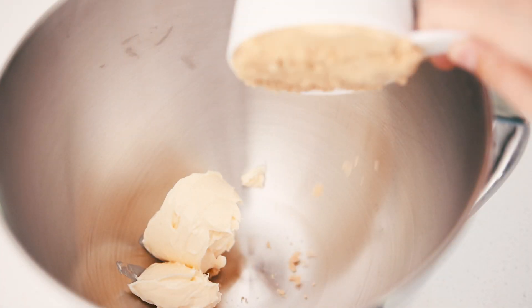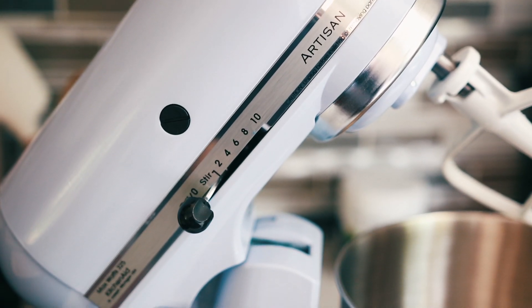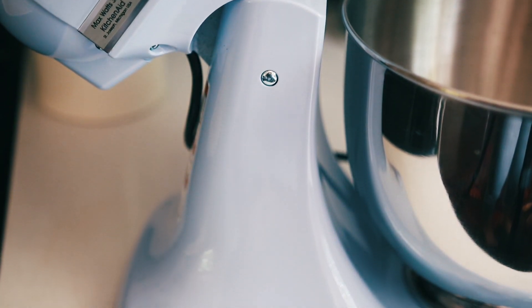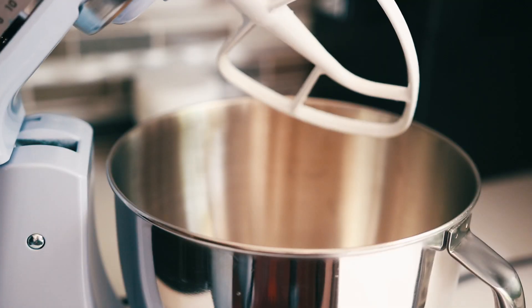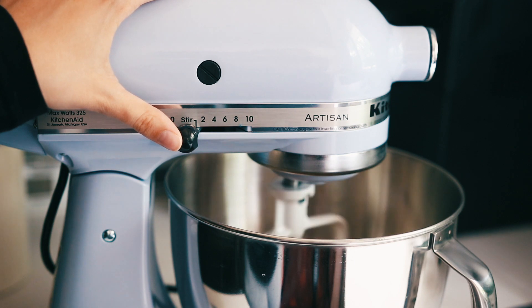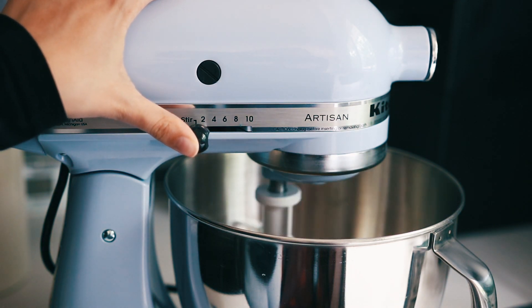The first thing we're going to do is make the cookie part of the ice cream cookie sandwiches. You guys know this recipe, but I had to show you it because I just got one of the KitchenAid stand mixers and it's so beautiful, so we're going to see how amazing this stand mixer is when it makes cookies.